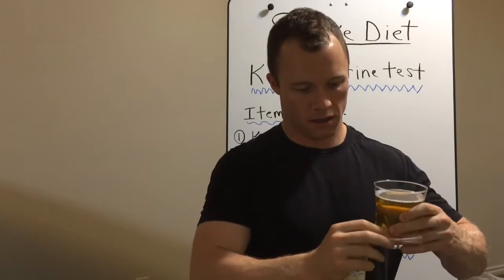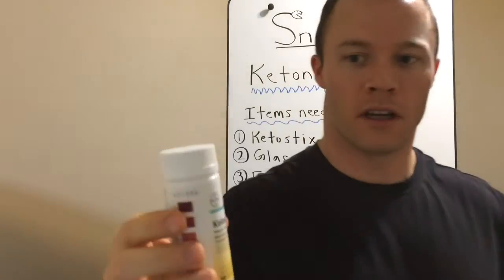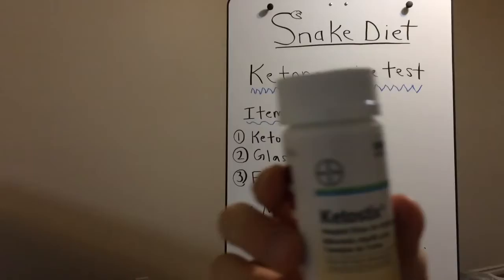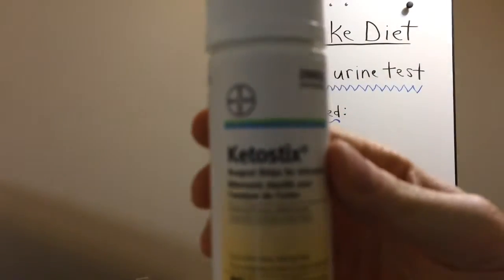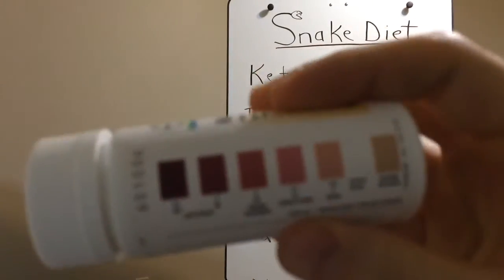So here I've got a glass of fresh urine, and here are the strips. I'll show you what the strips look like — these are called keto sticks. On the side you've got colors.